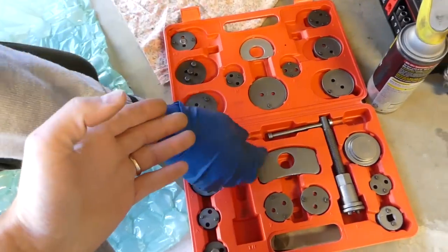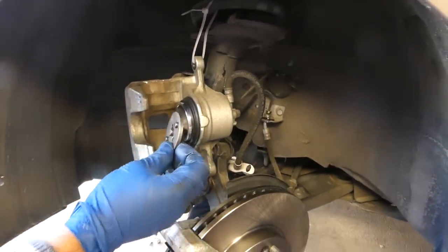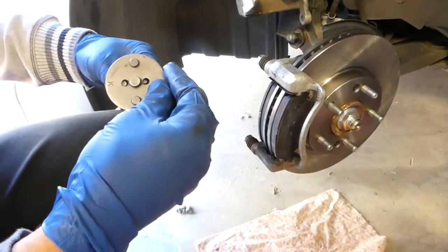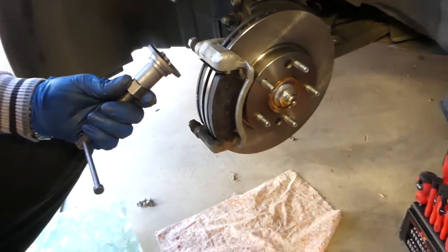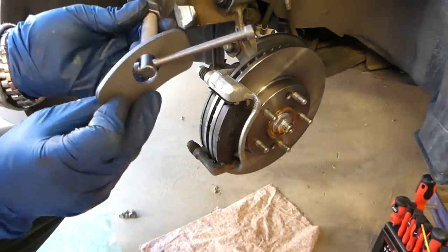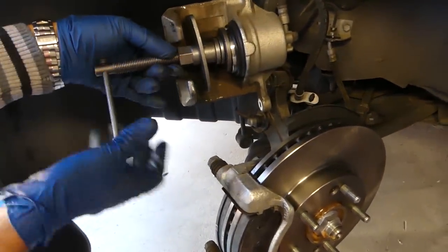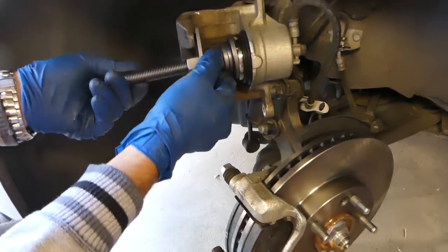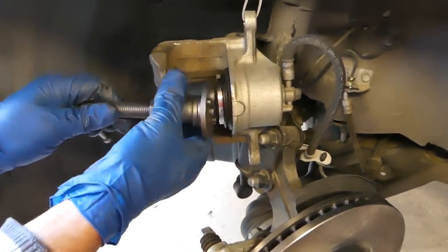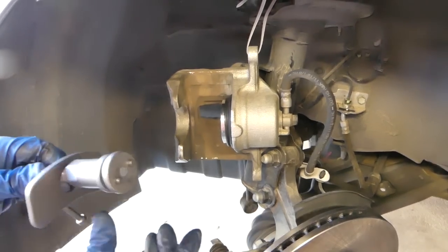Next, you need to find the adapter that fits the brake caliper — this one works in our case. You can see it goes on like that. Then you'll need the screw piece as well. Now you're going to assemble it and you can start turning it by hand.